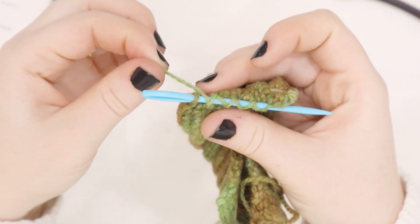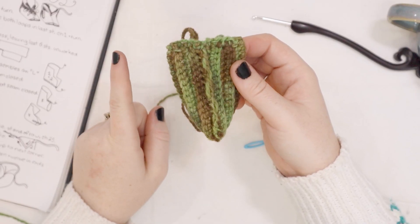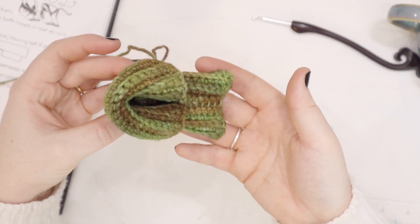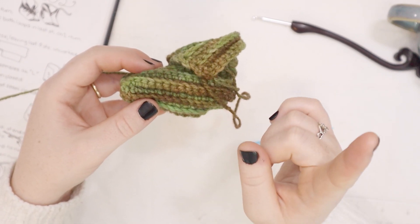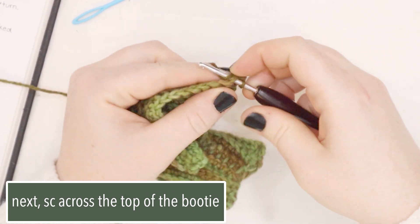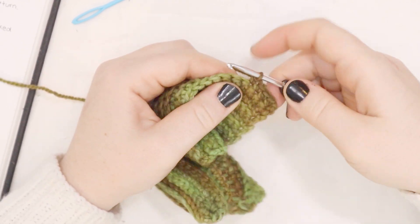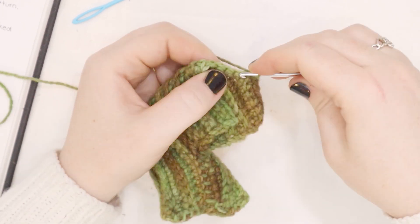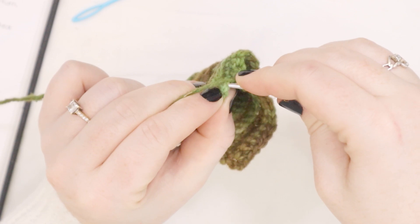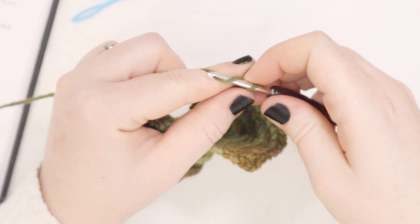Look at how much yarn I have left after sewing the toe together. I think I can say I won yarn chicken, but we're not done yet. For the next step, we are going to turn this little booty right side out. Look at how cute it already is. But we still need to add the ties. For this next row, we are going to actually just do a regular single crochet across — no back loops only this time, just a regular single crochet across. We're starting at one top corner and we're going to single crochet across to the other top corner. So I've made it to the other top corner. I'm going to do a final single crochet in that last stitch, and then I'm going to do a chain of 25.